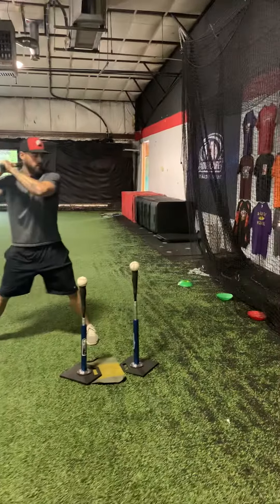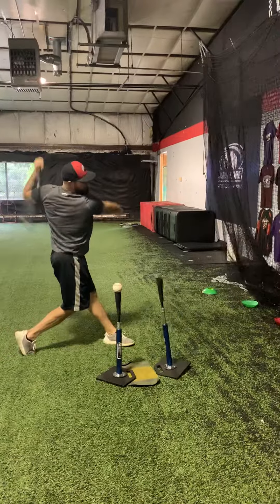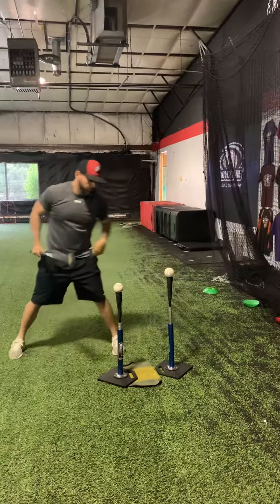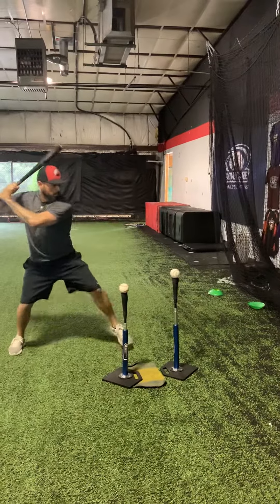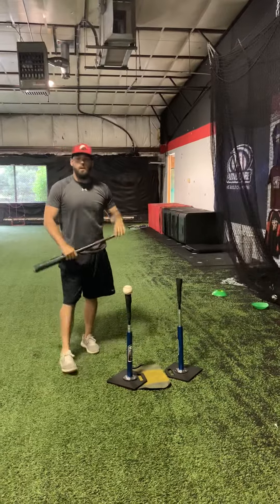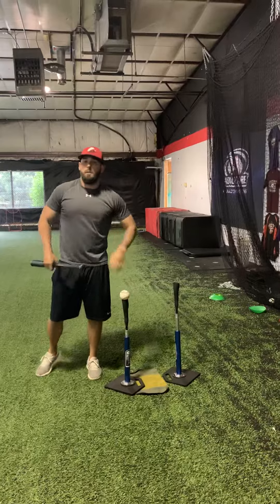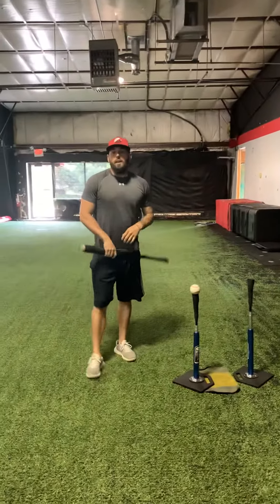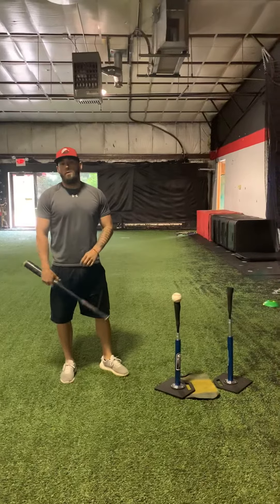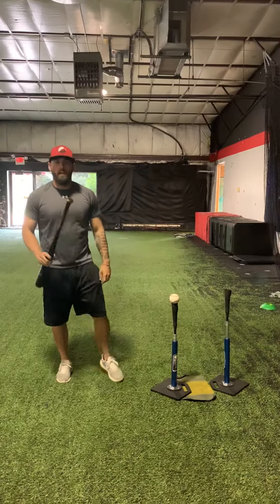This is what this drill is really going to look like. I missed that one, but we'll hit one more. See — it was a line drive out in front; we're not trying to hit it down, and my swing wasn't very long so I didn't come in contact with that second tee. That's our tee drill for today. If you have any questions, please feel free to reach out to us at Sports Advantage, check out our Instagram and YouTube, and have a good day — thank you.